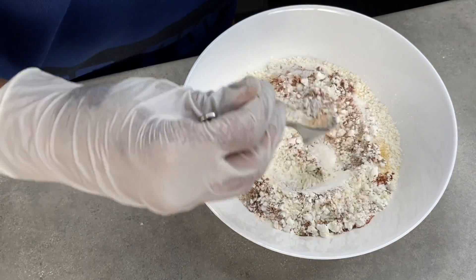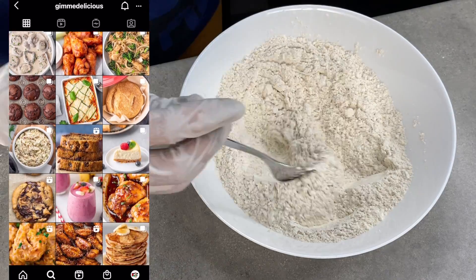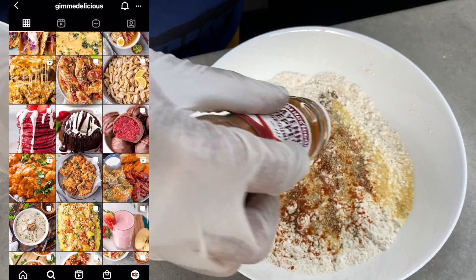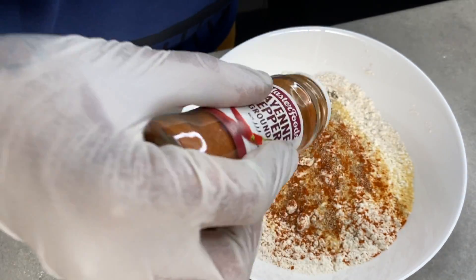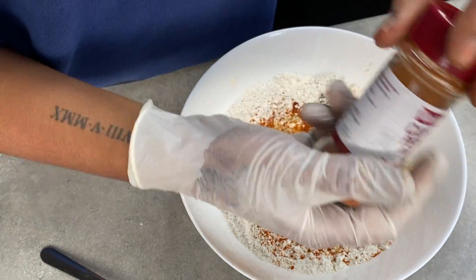Add salt and mix. Measurements are optional, guys. I found this recipe on Pinterest, but if you're looking for a wider variety of recipes you can head over to our Instagram at Gimme Delicious — I'll have it all linked down in my description, so don't forget to check that one out.